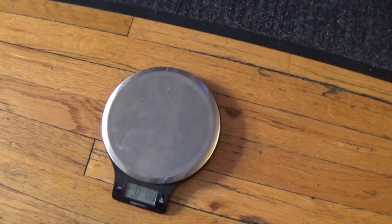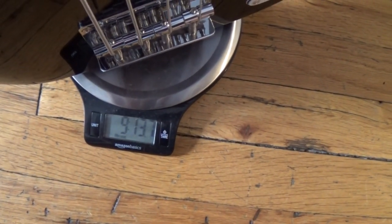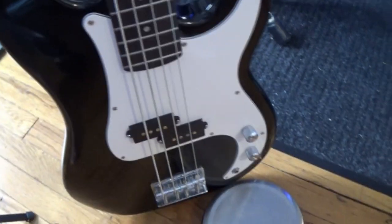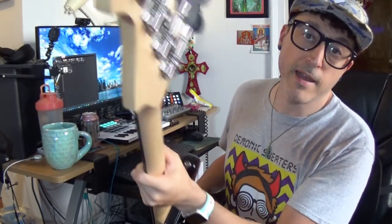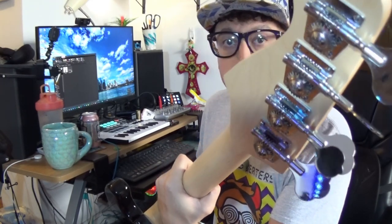Let's go ahead and weigh it, because I don't know exactly but it's pretty heavy. So yeah, about nine pounds thirteen or fourteen ounces — so almost ten pounds. That's not like really heavy, but that's a solid chunk of wood right there. Pretty nice. And there are the tuners — they're really pretty good for the price.